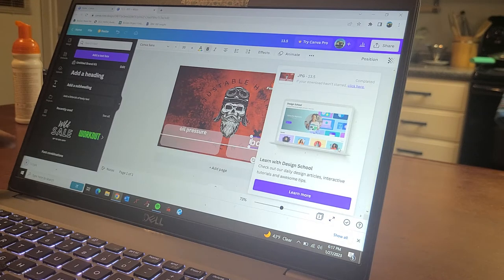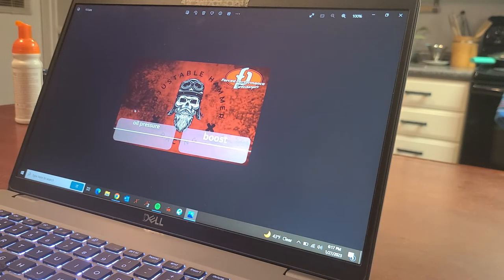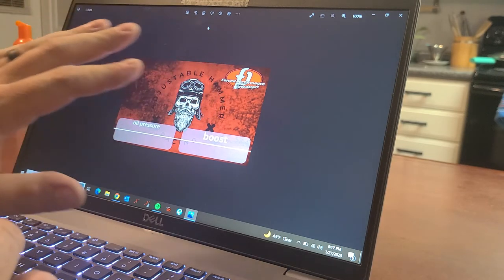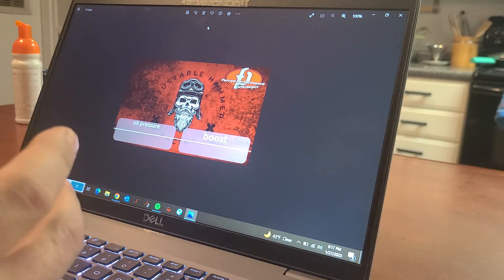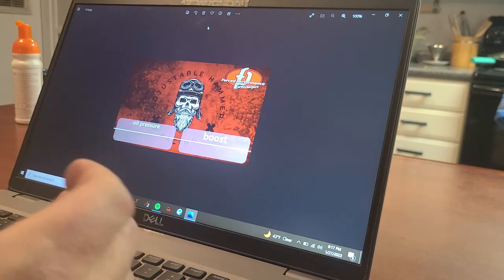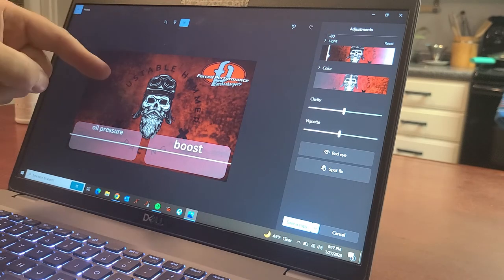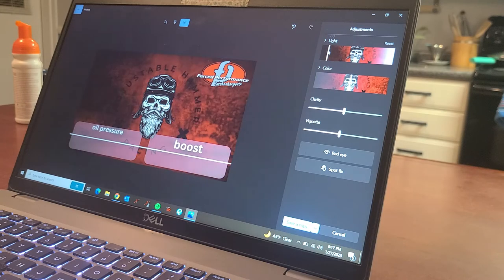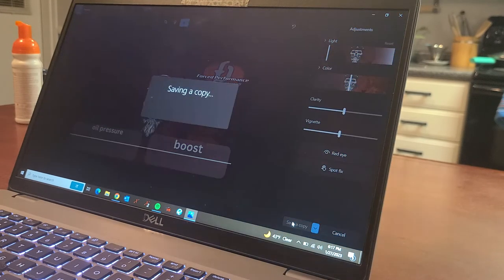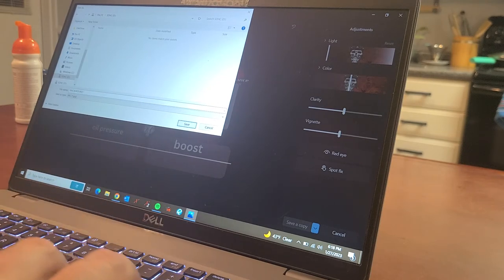With Canva you'll hit Download and it'll run its magic, then download to a temporary file. Double-click on the temporary file to pull it up — you have this background you've created. If you need to use the photo editor to lighten or darken the screen, I learned that when you put a certain color in the dash it's going to appear lighter, so I'd definitely darken it up a bit. Then go Save a Copy, go to your SD card — I have mine on D drive — name it in all uppercase letters 'BACKGROUND,' and hit Save.